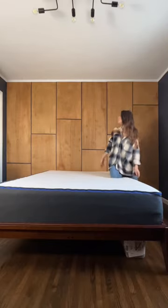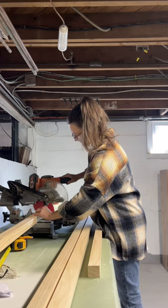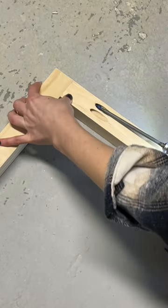Let's upgrade this bedroom space with a custom DIY woven headboard. To get started, I gathered some tools and supplies from the Home Depot and got to work creating a frame, which I attached together using pocket hole screws and wood glue.